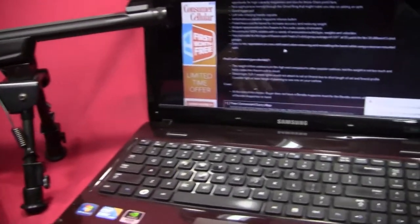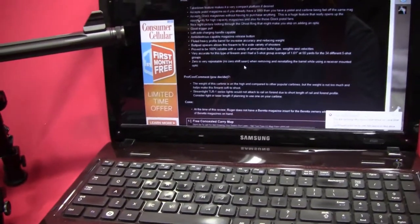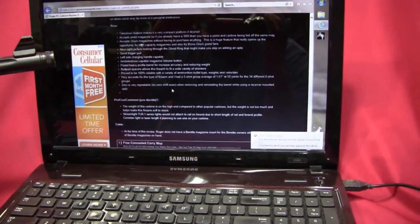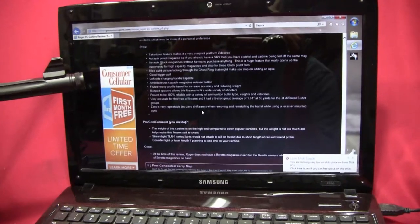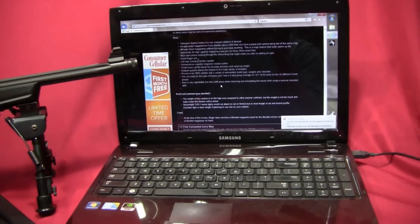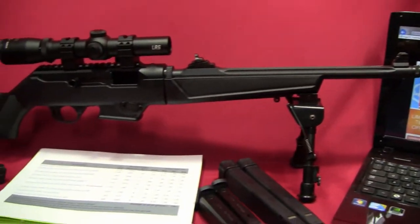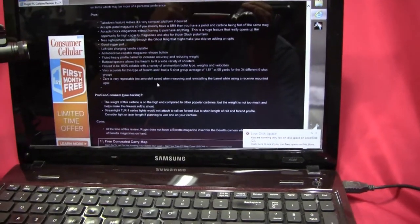I put down as a con that Ruger doesn't have a Beretta magwell insert for this yet. I think there are a lot of people who like the Beretta platform and probably have a lot of Beretta magazines. That might give Ruger an even greater following if they could come up with a magwell insert. I put that as a con — though really it's maybe not a con, but I had to put something.